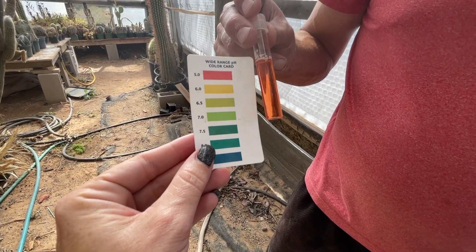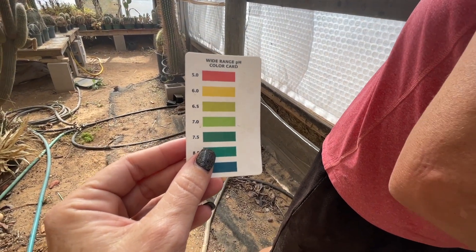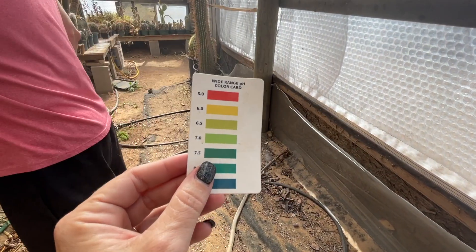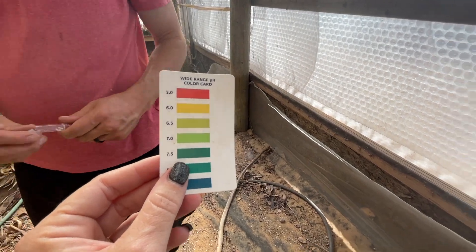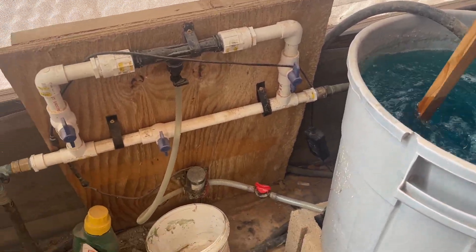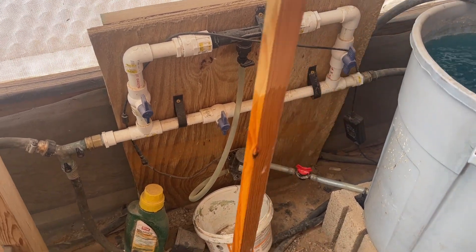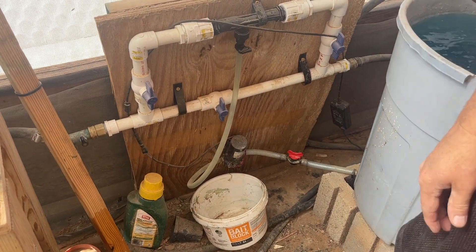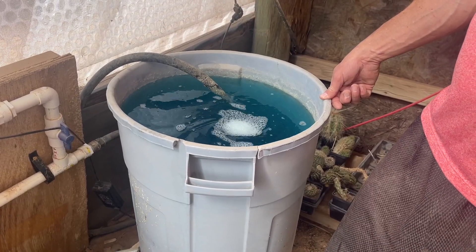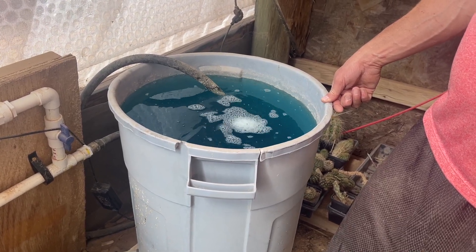So what we're going to do is put less citric acid in. We'll fill the bucket with more water to dilute it. This is our 30-gallon bucket that we put our fertilizer in - it goes through an injection system that Aaron built. The bucket was halfway full and we hadn't put any acid in yet, so we're going to fill it up and then try again.